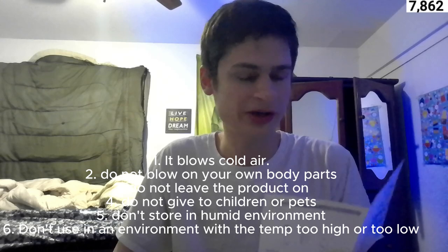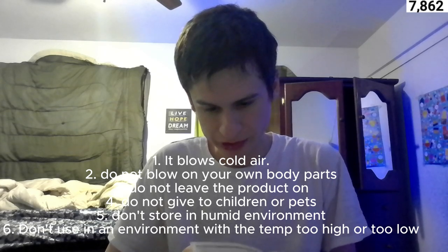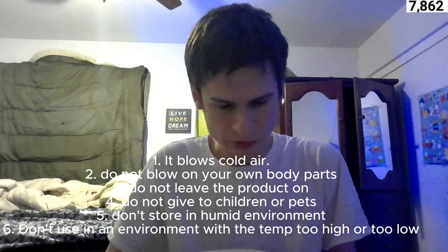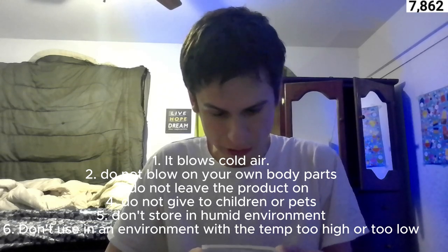For instructions: prohibit use when hands are wet. It's prohibited to place the product in splashing or soaking environments. It's prohibited to block the air inlet or outlet while the product is in operation. Prohibit the insertion of foreign objects into the air inlet and outlet. Do not place the product near a heat source, furnace, heater, or in a car on a hot day. This is kind of heavy-duty material. Do not store the product in a place accessible to children and pets.